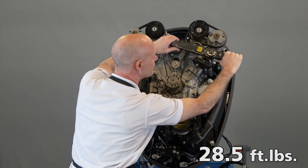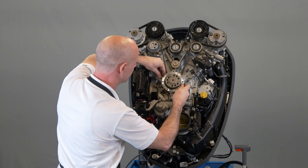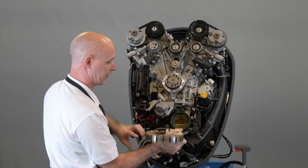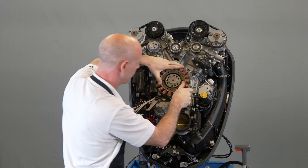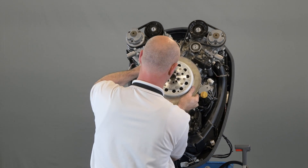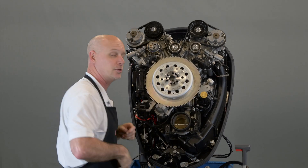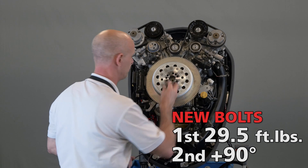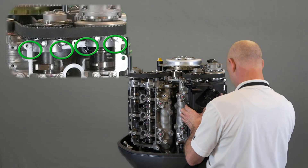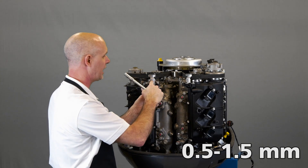Torque the idler pulley to 28 foot-pounds. Reinstall the pickup coil in its base. Reinstall the lighting coil, making sure that the tab goes into the cutout in the base. Reinstall the flywheel, using new bolts and torquing them to 29 foot-pounds and then another 90 degrees. Before reinstalling the valve covers, place a small amount of three bond 1280B in the corner of each upper cam cap. Install the belt guides and adjust them to one-half to one-and-a-half millimeters of clearance.